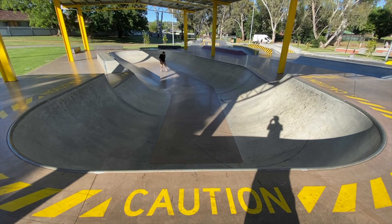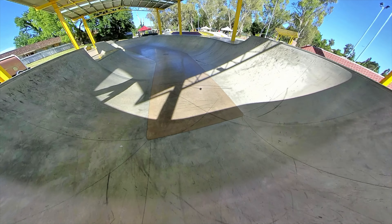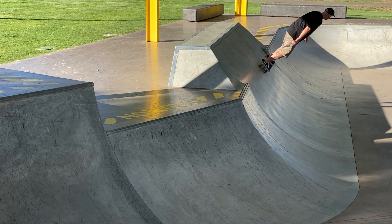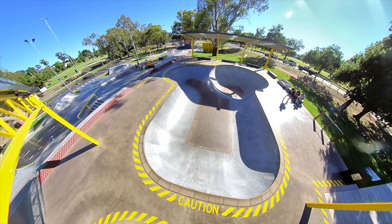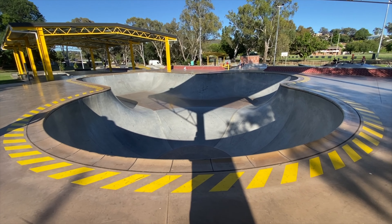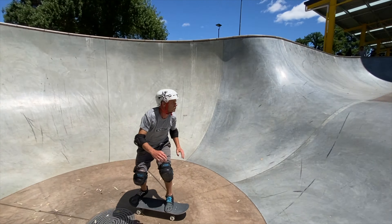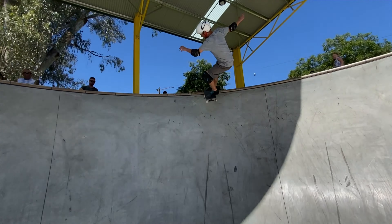Right here we have a little curb on top of the bank — super rad, creative stuff. Just here we have the small bowl, haven't skated it yet but it looks like a lot of fun, undercover and away from the sun. And we also have the bowl, which is always my favorite thing to skate. The bowl is pretty sick — super fast, brand new pool coping, the lines are pretty smooth. It's all good fun.